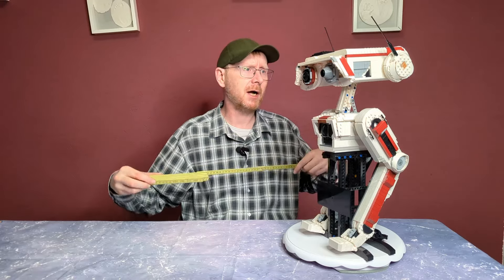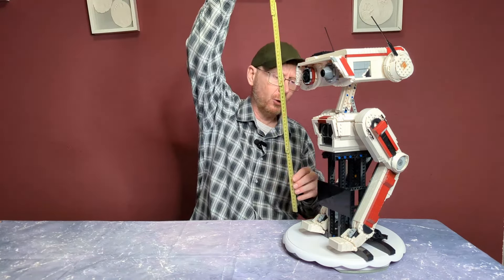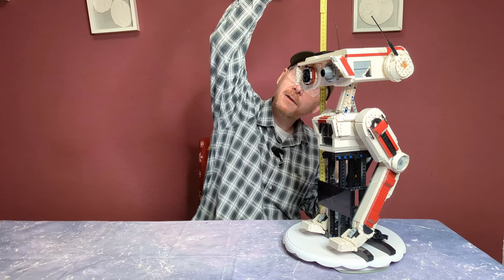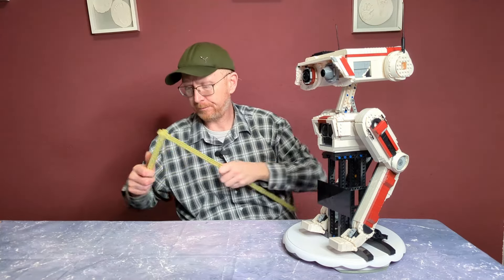Wir messen ihn mal kurz aus. Wir haben genau 24 Zentimeter in der Breite unten. Die Tiefe, vom Gelenk hinten bis vorne zu den Füßen, sind so ungefähr 18 bis 20 Zentimeter. Der Kopf selber ist 23 Zentimeter breit. Die Höhe ist wahrscheinlich das Interessantere: beim Kopf sind wir ungefähr bei 46 Zentimetern und bei 56 Zentimetern mit den beiden Antennen.